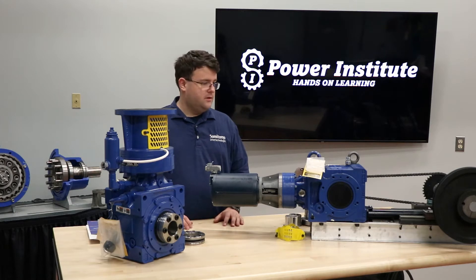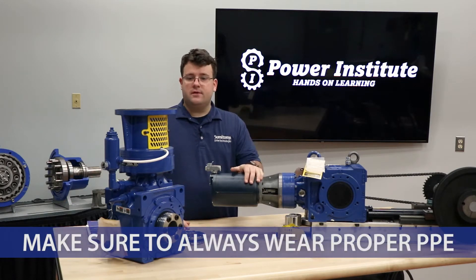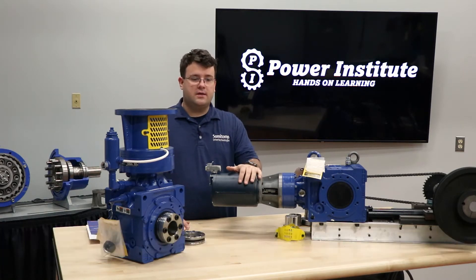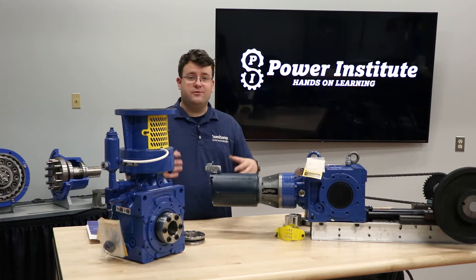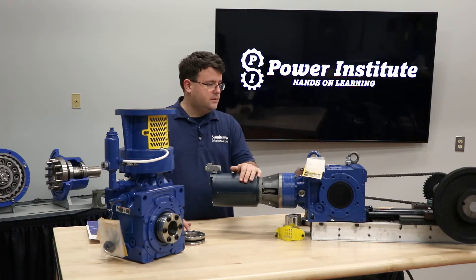We're out in the shop now. You just ordered your reducer, you just received it, and we want to double check everything to make sure it'll fit and go into your application correctly. So we're going to go over a few things to check when you first receive your box — your pre-install checklist, if you will.